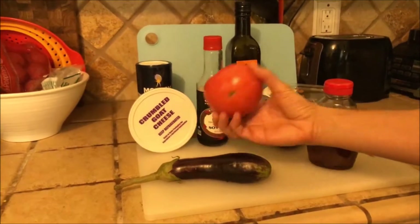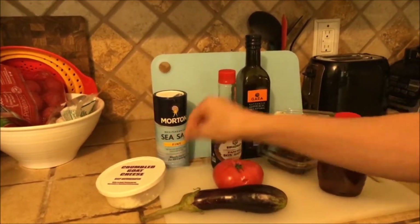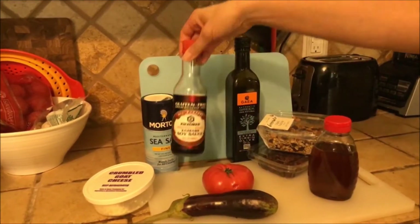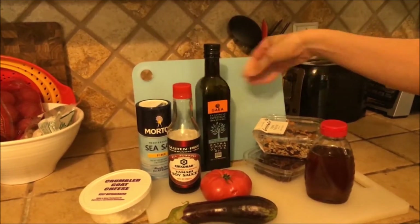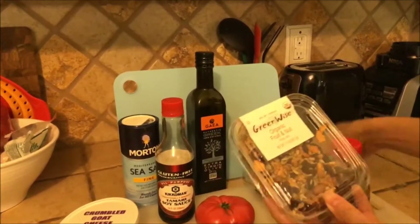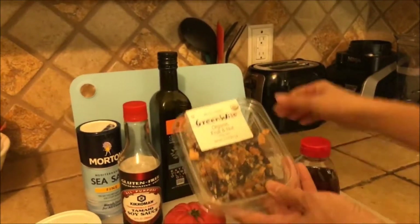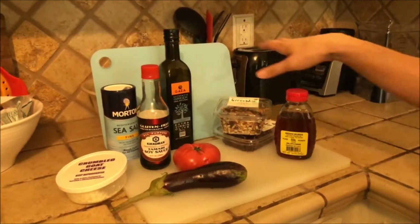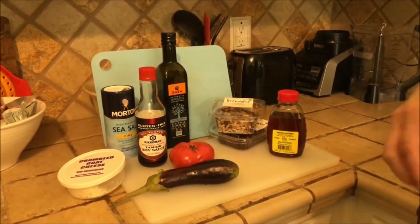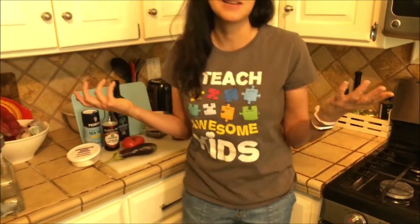So you have the eggplant that I just picked, an heirloom tomato that I grew, goat cheese, a little bit of sea salt, some gluten-free soy sauce, some Greek extra virgin olive oil, and organic fruit and nuts — you can really use any nut with this. And I like some dried cranberries as well, and then some honey. We try and use some local honey. These are the ingredients that will go into the eggplant concoction that I've created.